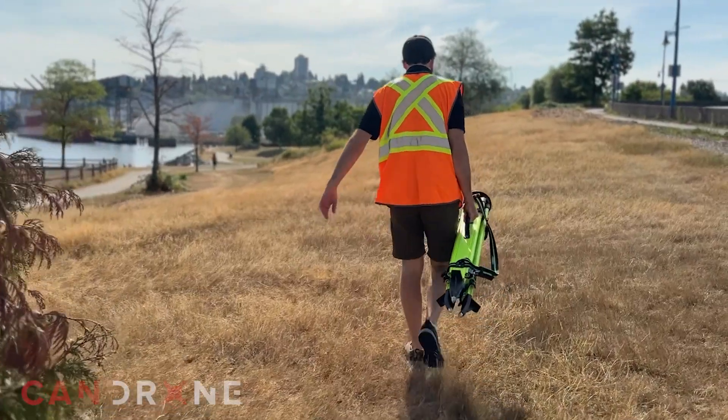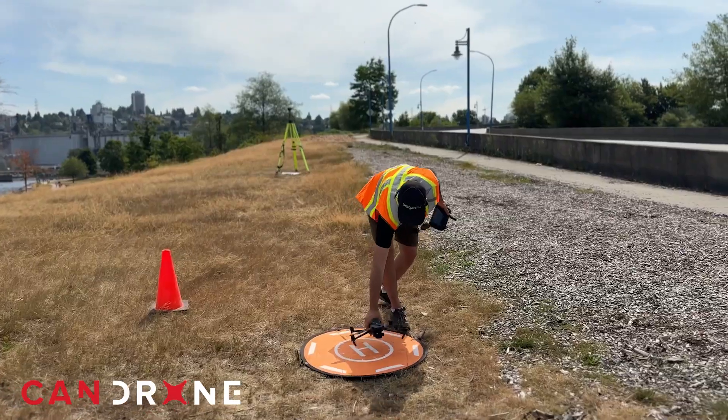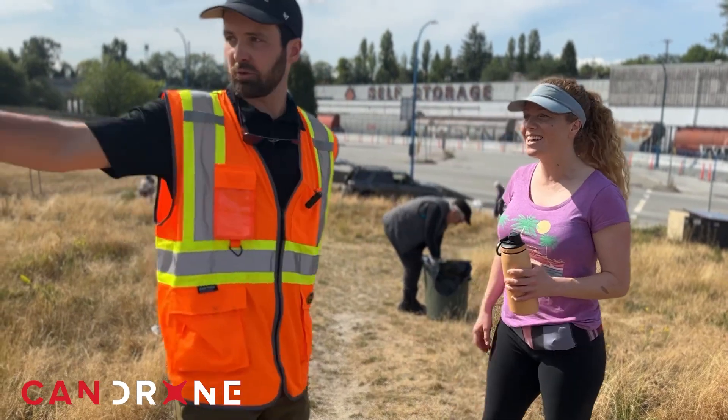We're going to scan this with a drone and create a map and a reference for the future, tracking the progress as they transform the vegetation on the hillside and throughout the rest of the park.